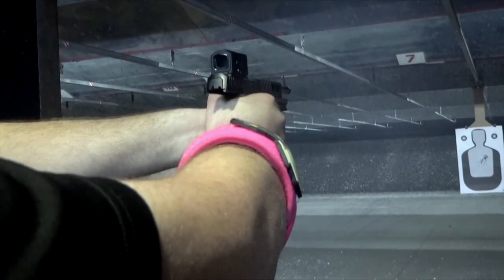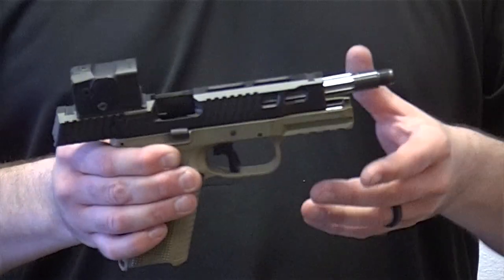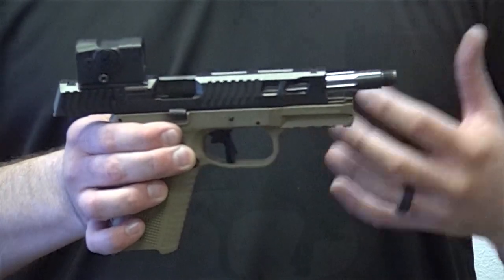It'll come fully assembled with a striker, striker block system, and extractor — this is ready to fire out of the box. One of the biggest things we did is we tried to match the slide mass from the original slide, so you don't have any cycling issues.